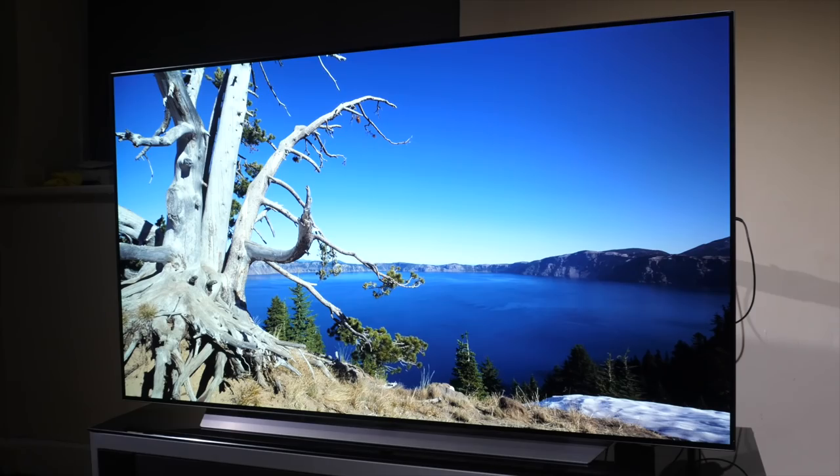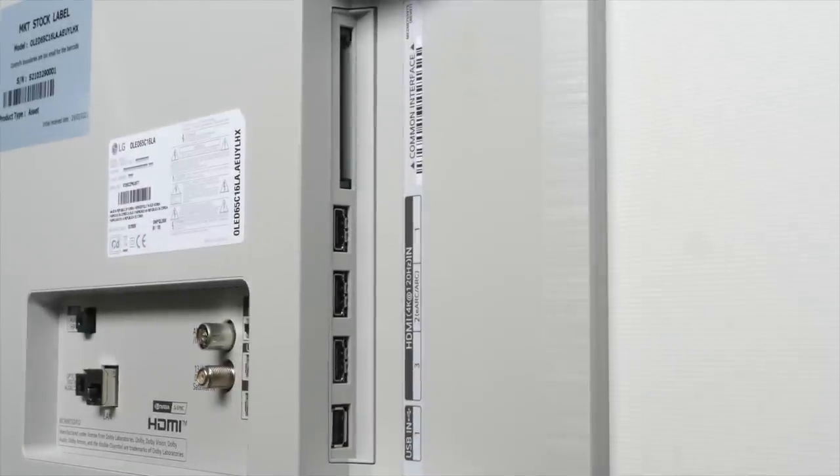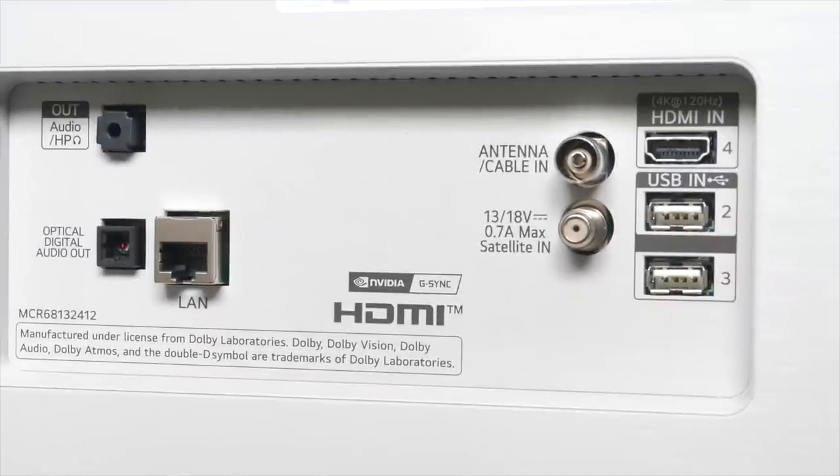The design of the LG C1 chassis is identical to the last few years of C models, with a very thin panel to the top and a rear that gets a little bigger two thirds of the way down, housing the connections, electronics and speakers. There's also cable management built in to the stand. The connections are round the back and are sideways and backwards facing. The sideways lineup features a CI slot, three HDMI ports and a USB. Rearwards is another HDMI, two USB ports, an RF and satellite antenna, headphone and audio output as well as a digital audio out and a LAN port. There is also built-in Apple AirPlay 2, Bluetooth and dual band Wi-Fi.